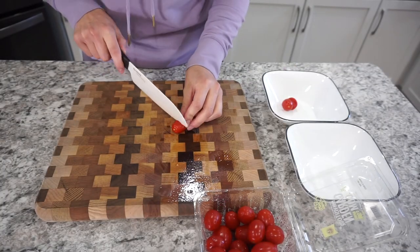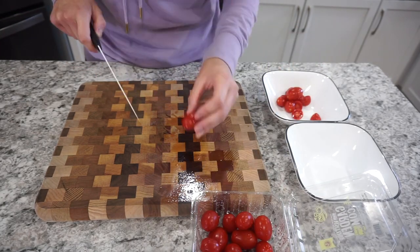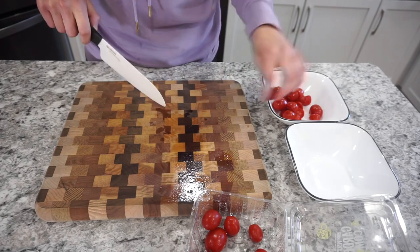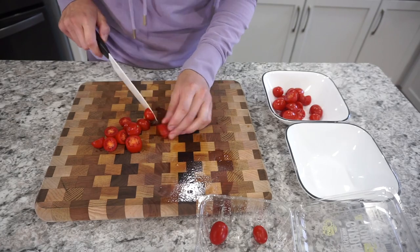This is a super simple pasta salad to put together — it's perfect for summer because it's filled with all kinds of veggies. I'm starting off with grape tomatoes, cutting them in half. You're going to want around a cup to a cup and a half of bite-sized tomatoes.